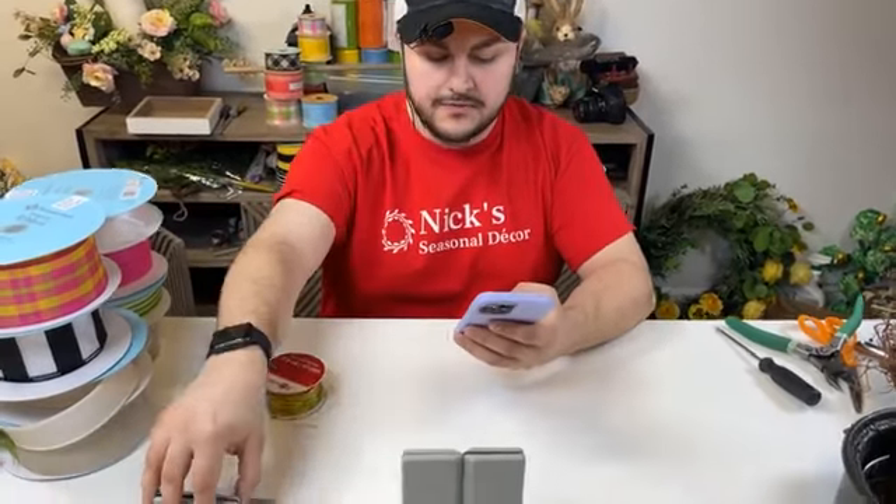Hi everyone, Nick Kretikos of Nick's Seasonal Decor and you are watching me live on Bowdabra. We were having a little bit of technical difficulties. I know the Bowdabra team is trying out a few different things and it just caused a little bit of a stir. Hopefully you guys can see me and hear me okay. I am live here on this page each and every Monday at 7 p.m. Eastern. I am going to first share the video so that we can bring our followers on.